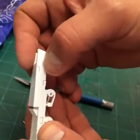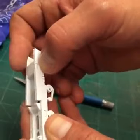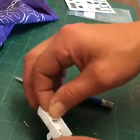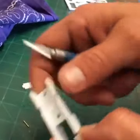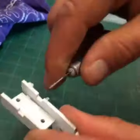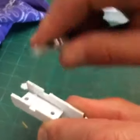Once you've dry-fit everything together and you're confident that everything looks nice and neat and perfect and beautiful, then you come back with your glue and glue that bad boy together. If things don't fit quite perfect, definitely do not be afraid — right here you can see a little bit of a gap. You can come in here with your knife and clean those edges up to where it fits even better. It doesn't take much — it's really simple.